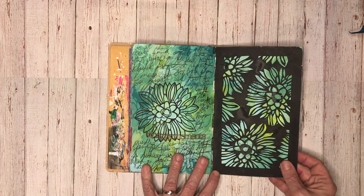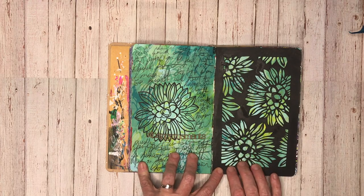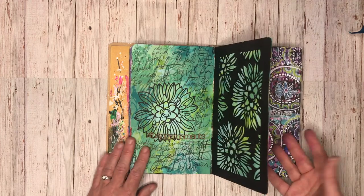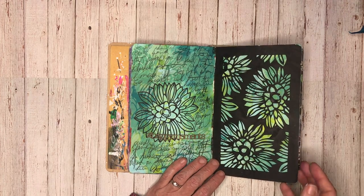This is another page inspired by the class I did, using some stencils from ScrapFX and doing some journaling in the background. And again, just like this page, I glued that down - no rhyme or reason to why I do that. Sometimes I like them loose, sometimes I like to have them glued down.